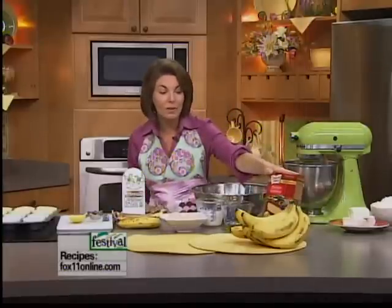We're making banana cupcakes — cupcakes are still a really big thing — and we're doing a wonderful banana cream cheese frosting. We'll put a little banana flavor in the cream cheese frosting, so this is a winner. Best part about it, we're using a box cake mix, which I love.